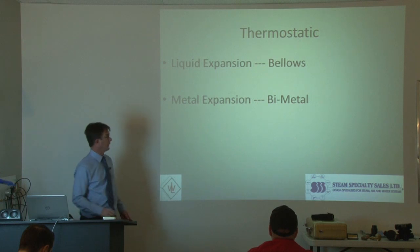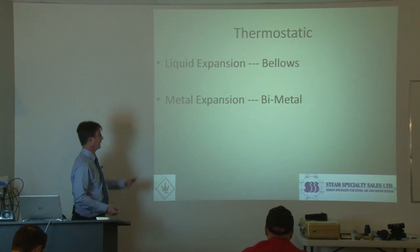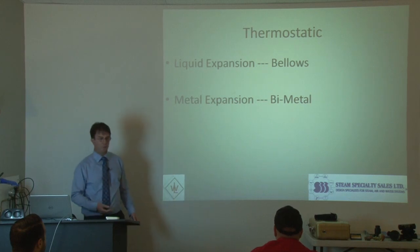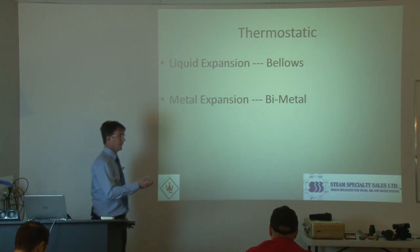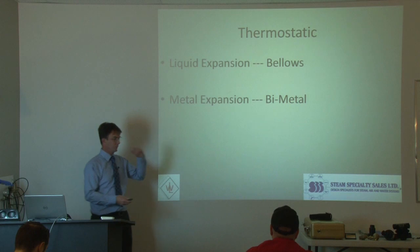There are two different types. Liquid expansion bellows, which is the one that we normally see in Canada. Metal expansion is bimetallic. I don't have an example of a bimetallic, but there are some out there. For example, Gastra, which is a brand name — a German company. They sell a lot of the bimetallic and like to promote those. You'll see them once in a while.